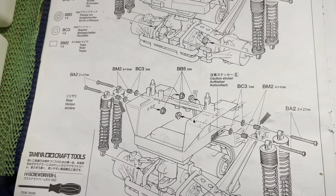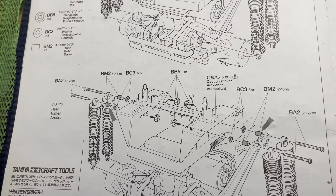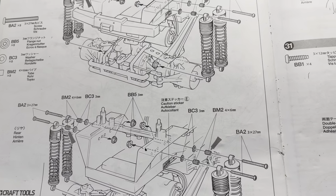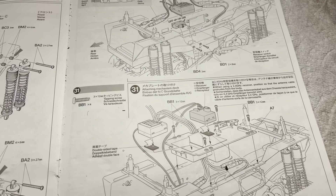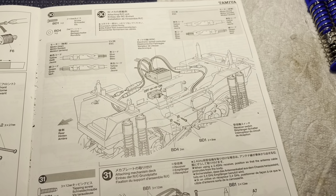They're somewhere around three quarters of an inch or 19 millimeters as it calls for, so that should work. Next step I'll get out all the brass spacers and the nuts and the machine screws and get these shocks mounted to the chassis. Then we'll be on to electronics and we're gonna be busting clods before you know it.